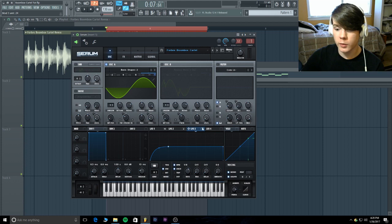Select LFO three, put it on the coarse pitch, and turn it all the way up. Make sure it's bipolar and flip it all the way up so it comes on correctly. Make sure not to flip it back around because that'll be going the reverse way — just turn it up the way it was going and you're good.